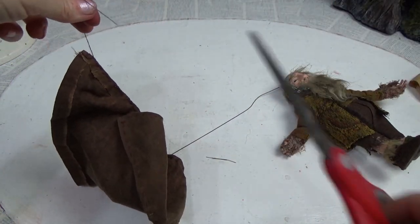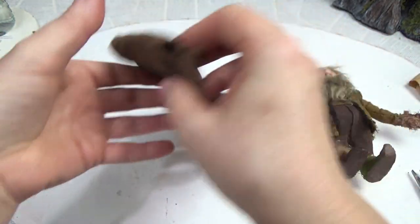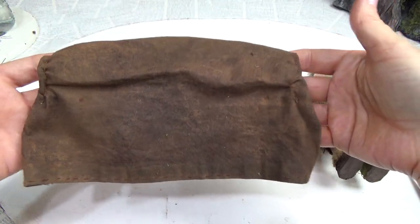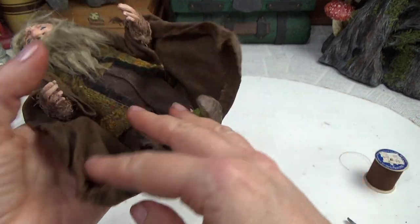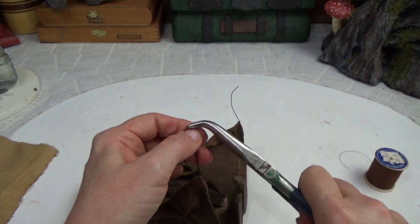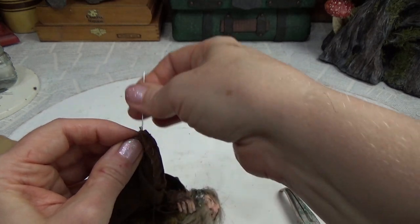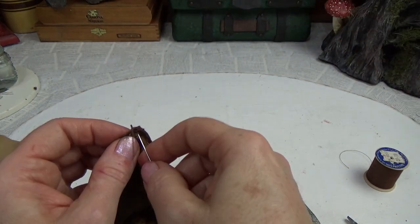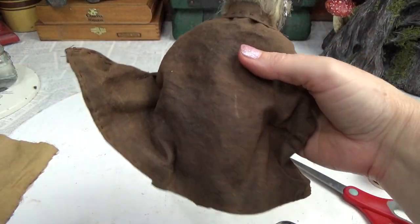I also stuck a wire in the bottom and ran it all the way through. I'm creating a little loop so I can grab that first wire and sew it into place, then sew the loops down so they can't come peeking out. That's awesome — I love it.